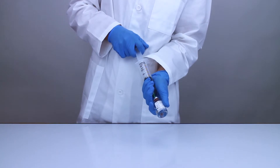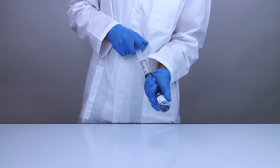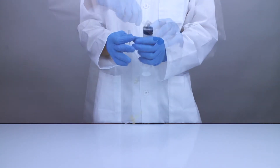Attach the filter needle to a sterile 60 milliliter syringe and aspirate 6 milliliters of the anticoagulant into the syringe. Replace the filter needle with a lure lock connected butterfly needle.